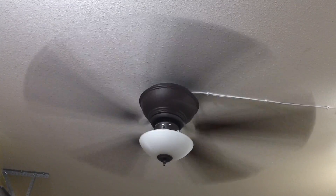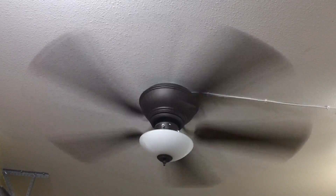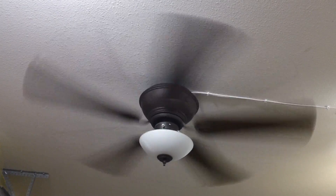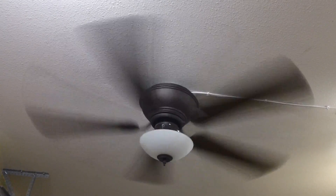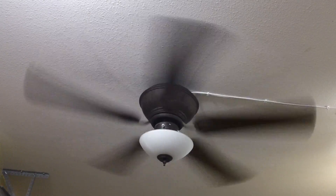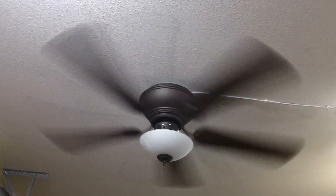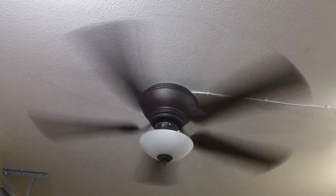Next, for medium speed. Medium does slow down quite a bit on the fan. In my personal opinion, the speeds are a little bit disproportionate and kind of off, but I guess that's just how the fan was designed.